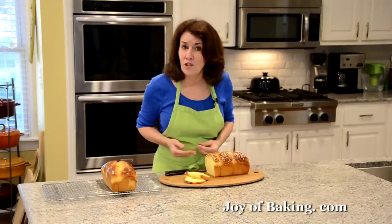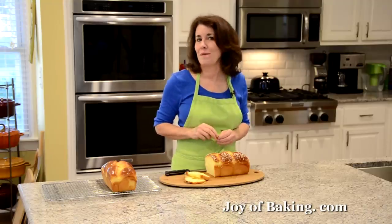It makes great toast, so a really great bread to make. Try it! Until next time, I'm Stephanie Jaworski of joybaking.com.